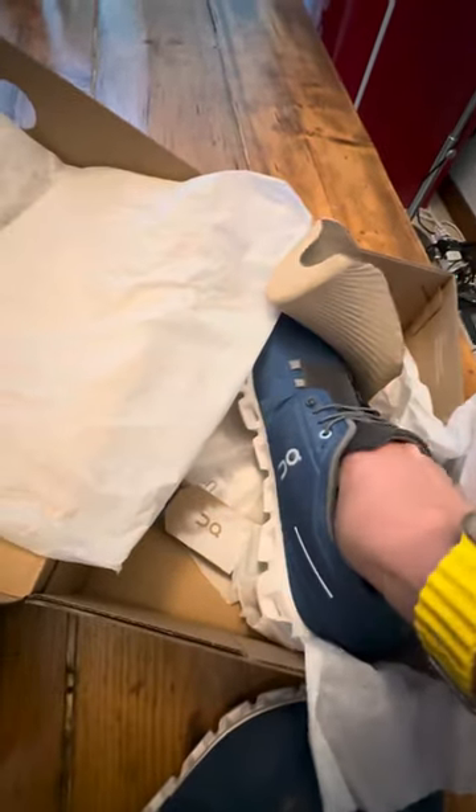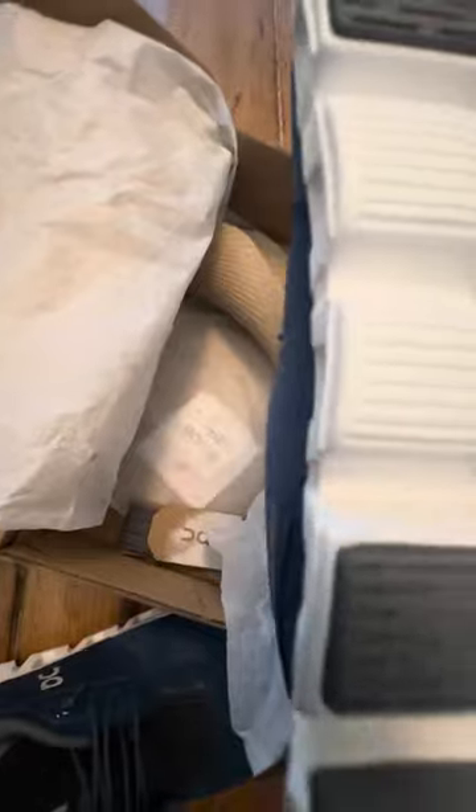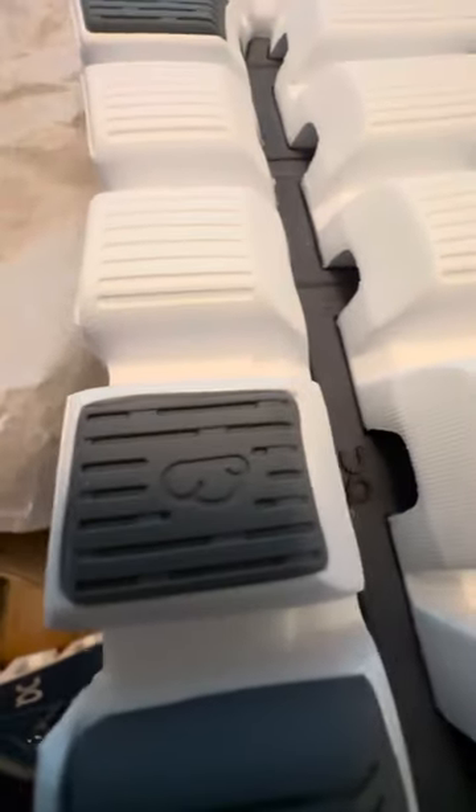The sole comes out — this is the original. If you look at the imprint of the logo, it's not very deep, it's quite subtle. The stitching around the tongue is clean, and the labeling has a good feel to it. These have been bought from On Cloud today.